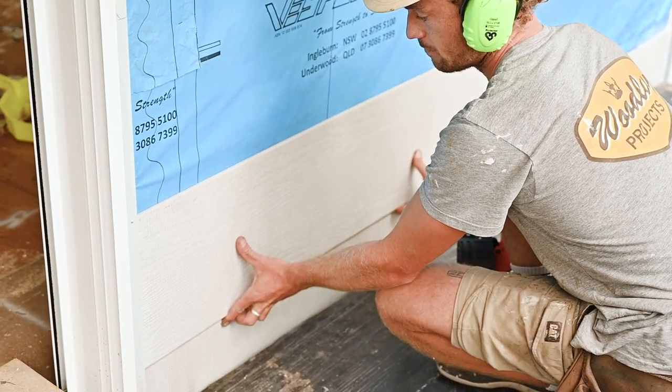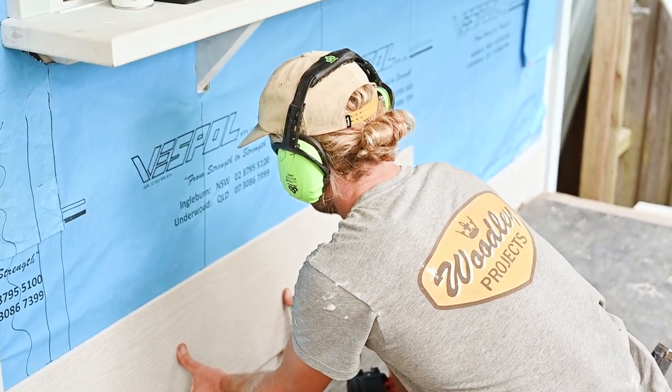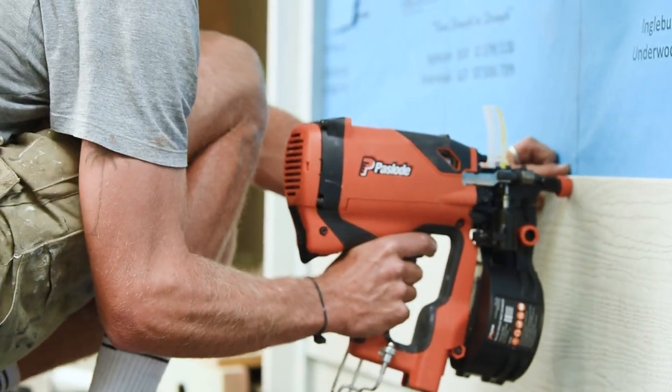We've caught up here with Dan from Woodley Projects — how you going buddy? We've swung down here to Avalon and you guys have been on this project now for about two and a half months. It's all coming together and it's looking good — you've been getting a pile of cladding up.